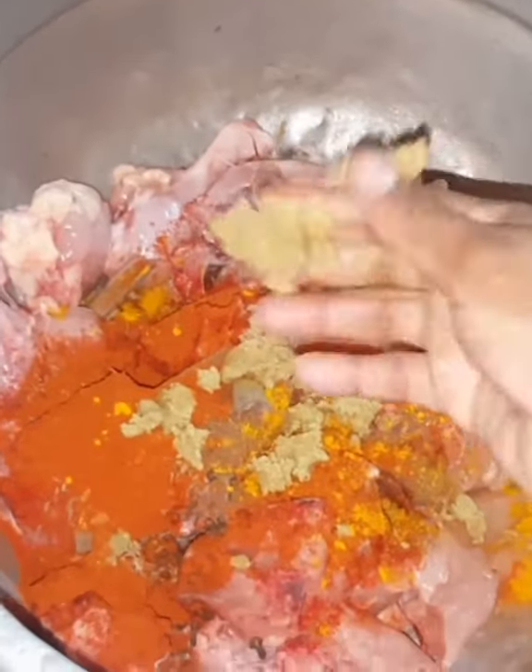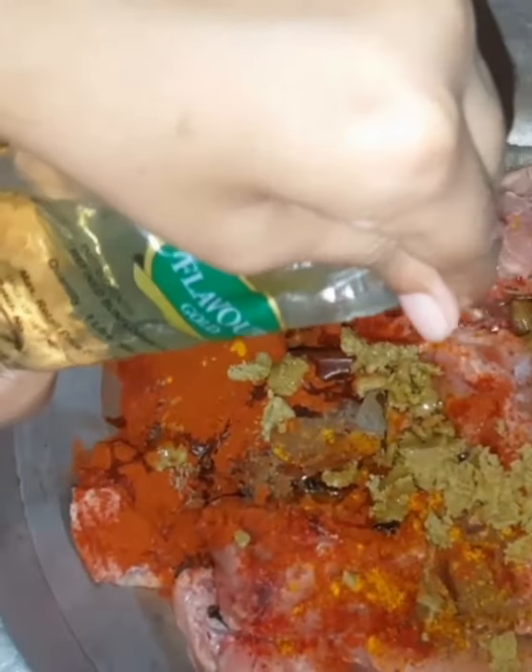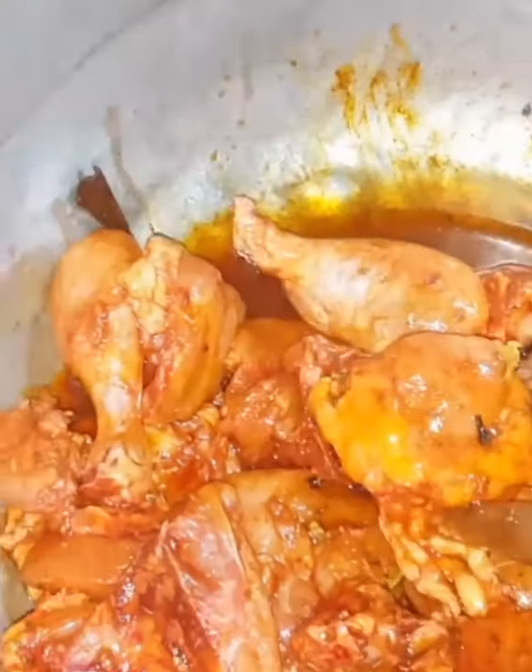Mix 3L of sunflower oil. We will mix this with sunflower oil, a little bit at a time.